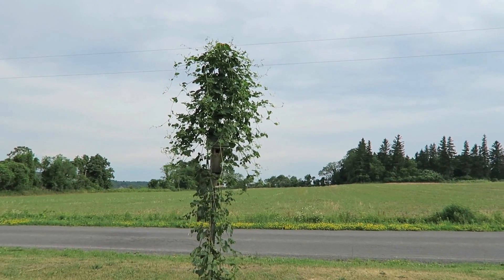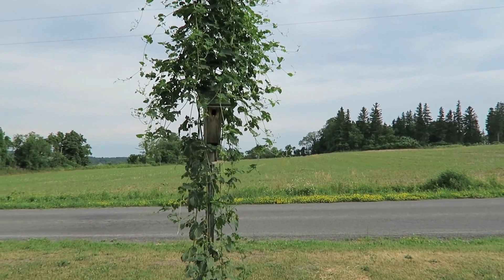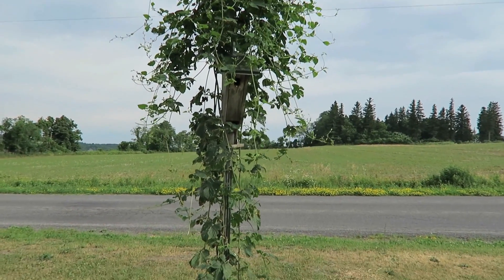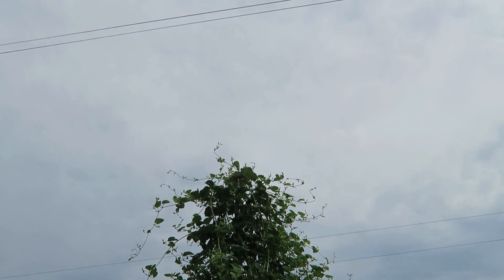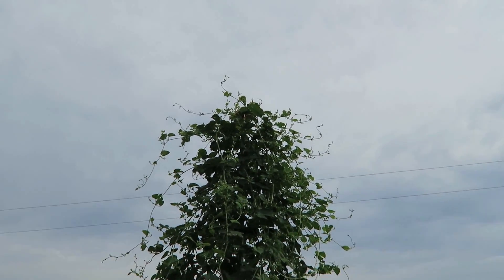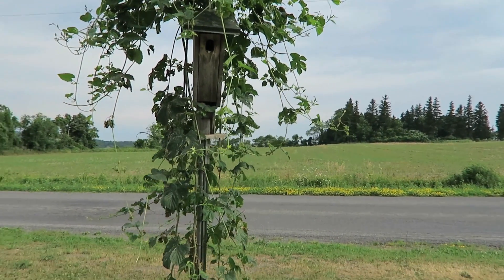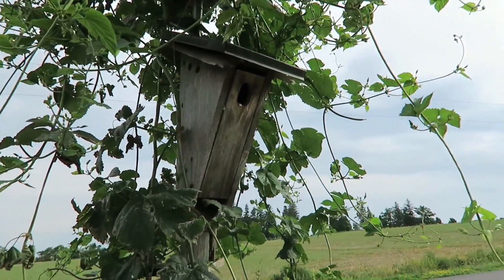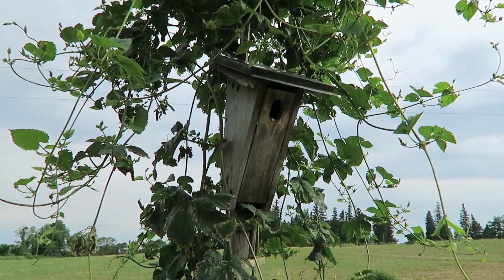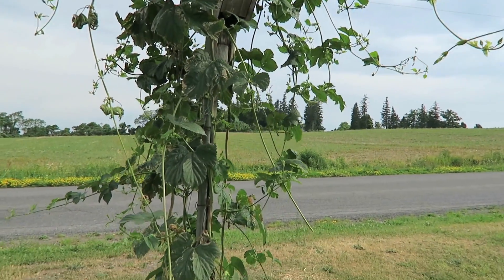This is my hops pole. Same principle — T-post in the ground, one-inch EMT — and I have a hops pole. You could make this thing all the way up to those electric wires and it would grow up there. But for one hops pole in my garden, this is kind of nice. You can see I have a birdhouse on there, and the swallows are in there. You want swallows around your garden — voracious bug eaters.